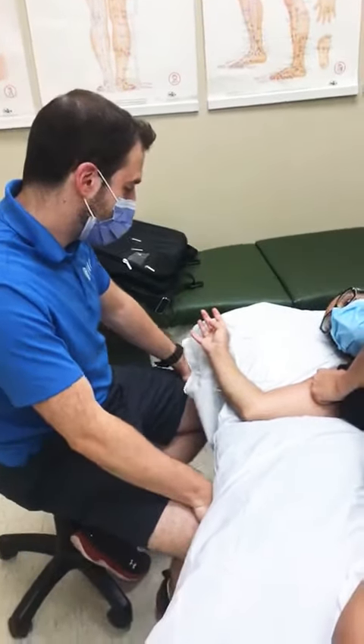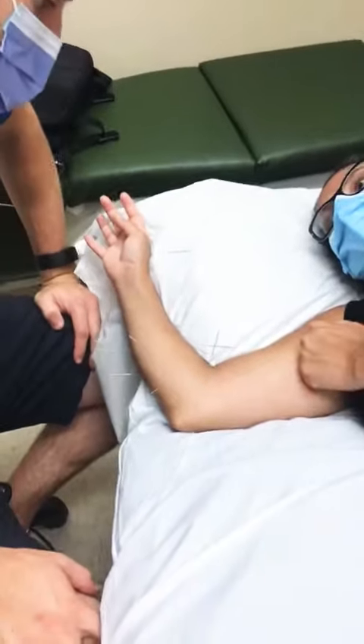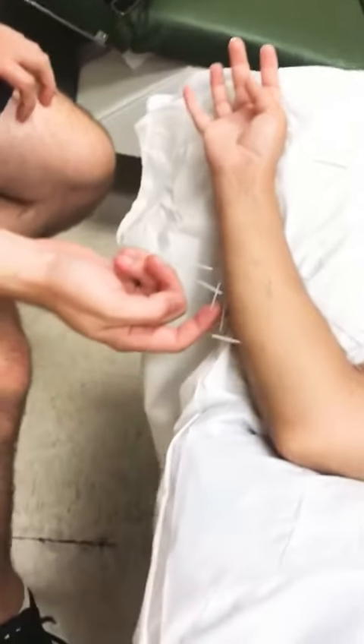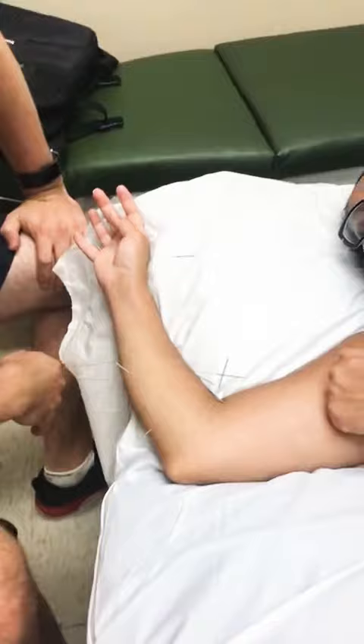Melissa here broke both arms in her forearm. You can see she's had surgery — she has a scar here for a metal plate, and there's another scar here where another plate was inserted to help stabilize the bones.